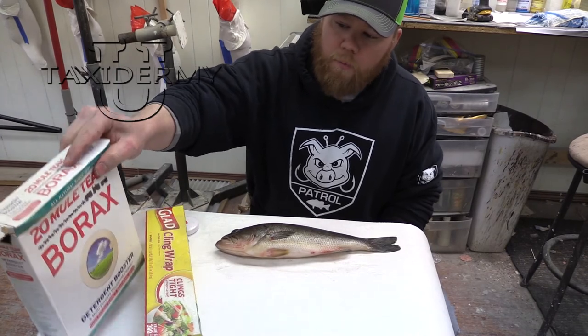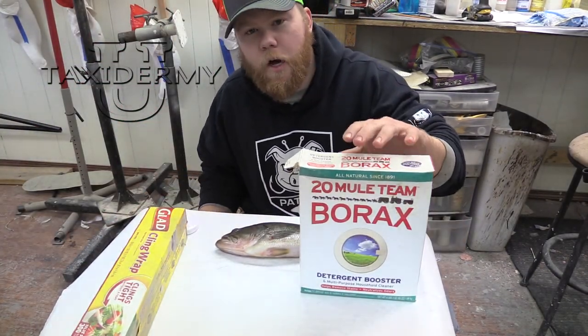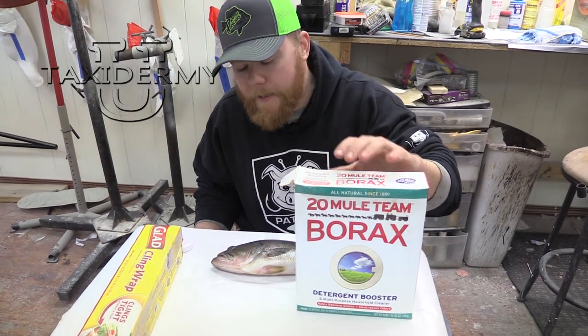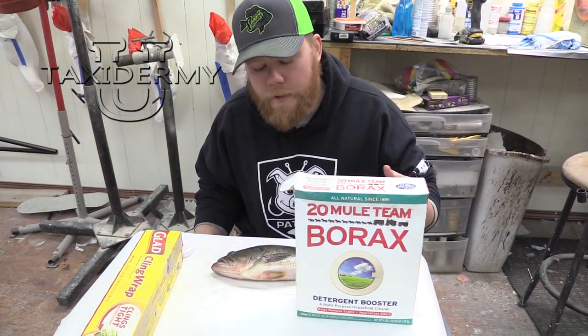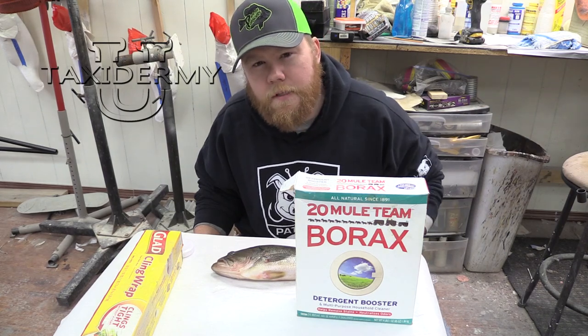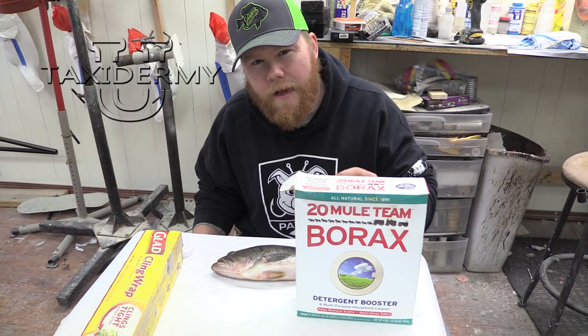If you have access to 20 Mule Team Borax, this stuff is really good for helping skin mounts retain their color. It's not necessarily a must-have, but it's definitely helpful, especially on your cold water species like trout and salmon and such. The borax will help maintain that color.